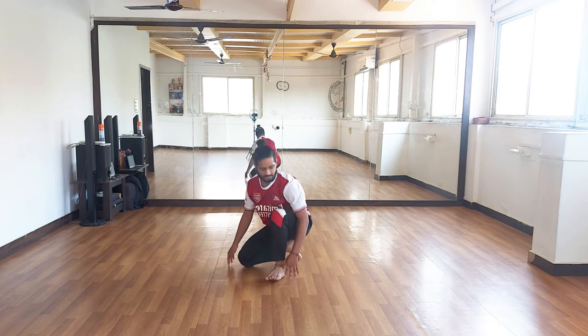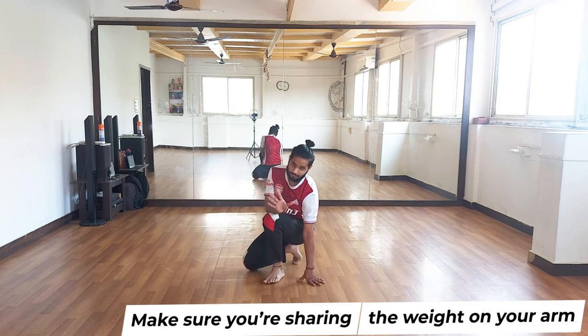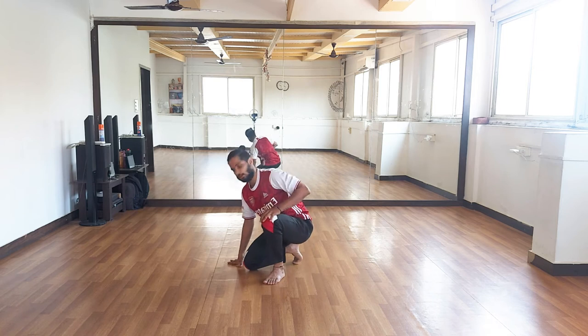You might be thinking that looks a little painful. Just take your weight — the majority of it — into your arms so that your leg can move freely. The weight is also going to help you come up.